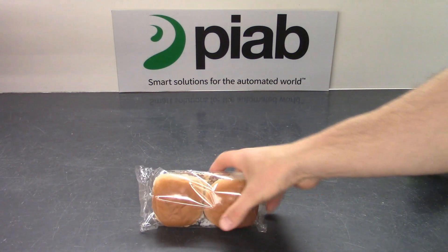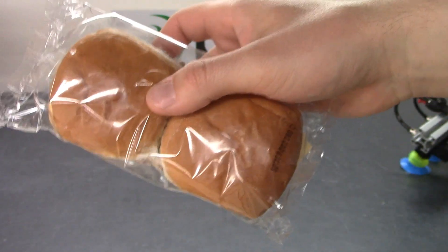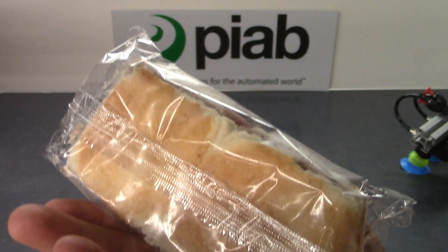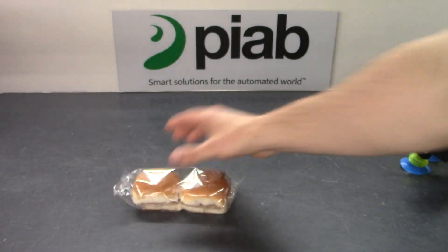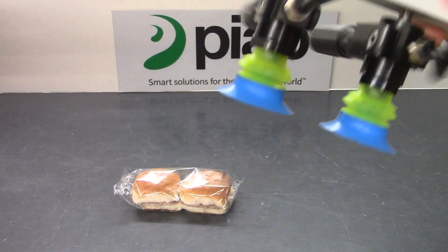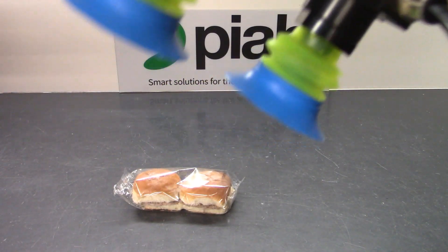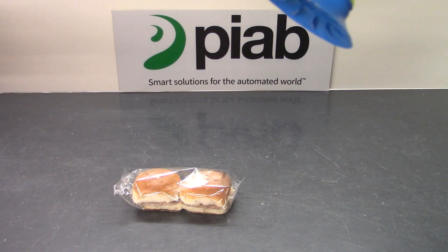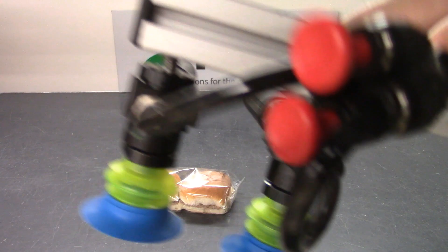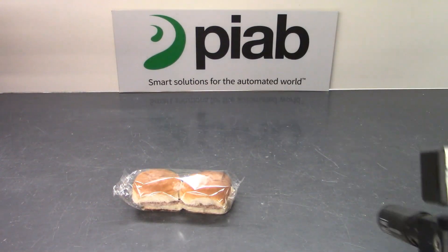All right, so today in the test lab we're looking at this product — it's two small sliders, fresh from the freezer. The solution today is built for speed. We have two SX-42 VGS's and then two — I believe that's 40 millimeter or 48 millimeter — BGI bag lips. The target is to come down here and pick and place very quickly.